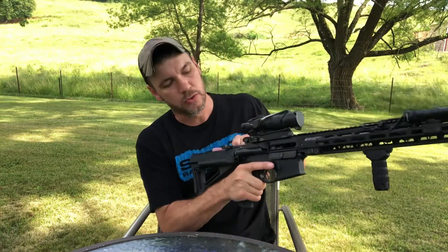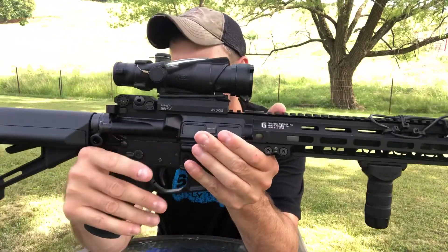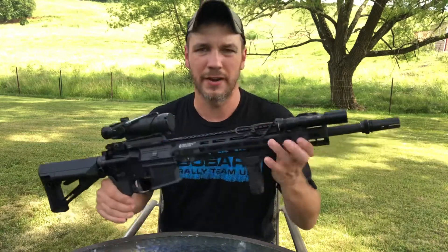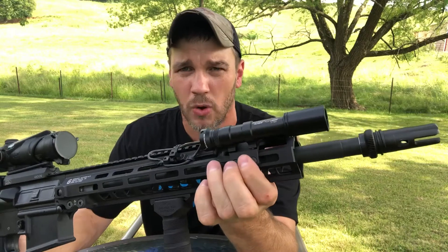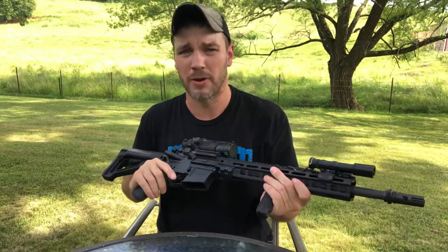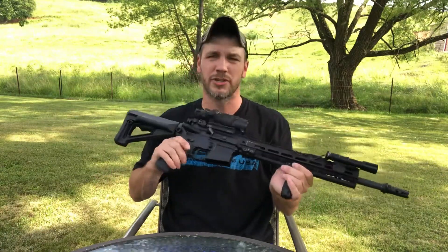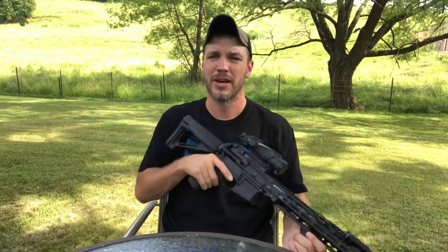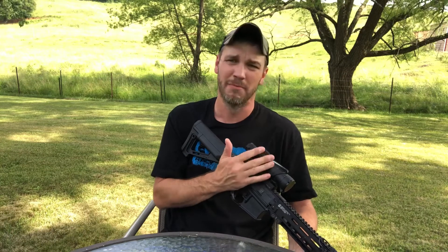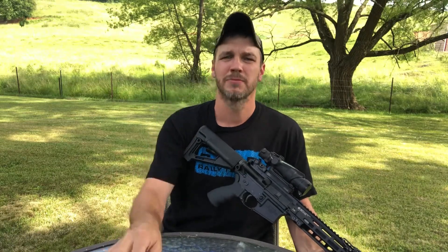Everything inside this gun is bone stock — the Colt mil-spec bolt carrier group, buffer tube, buffer spring, and buffer are all factory. It also has an Arisaka mount, which is my favorite mount; they make them for KeyMod or M-LOK. That's my review of this rifle. It runs well, shoots good, and is very accurate. I like the ACOG, but I do like Aimpoints a little better for AR-style rifles — I wanted to try an ACOG and haven't regretted it, but I'd probably still go with an Aimpoint. Please like, share, and subscribe.